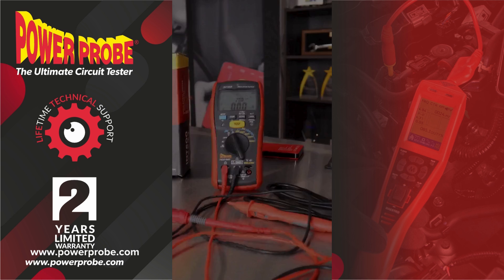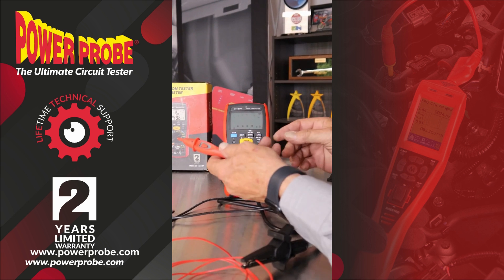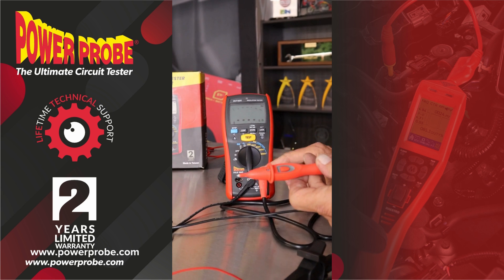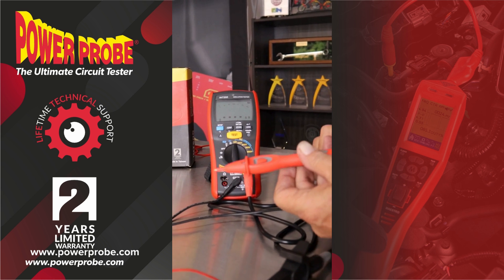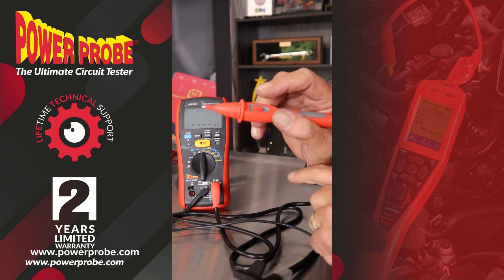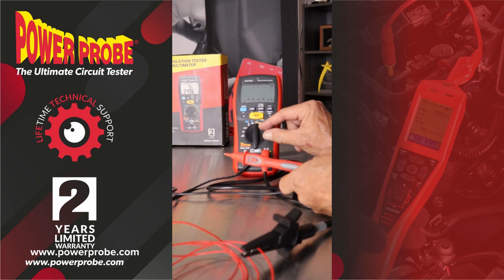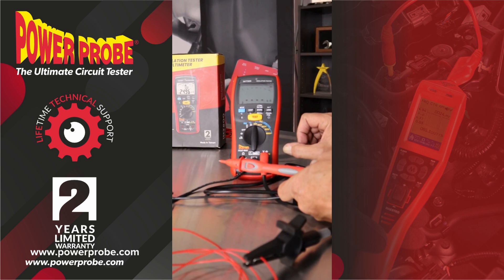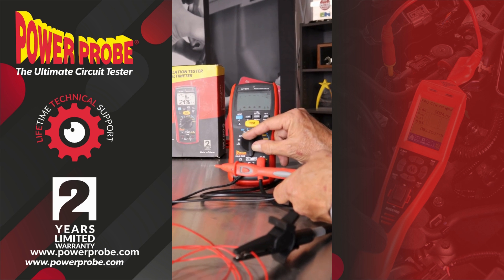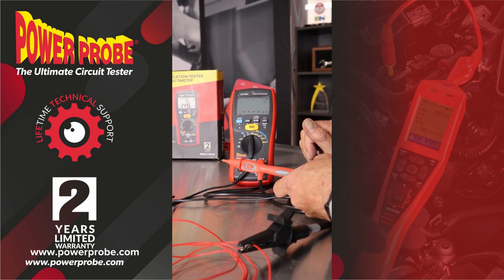Now let's talk about the insulation testing. You have two options — most insulation testers have the test button on the tool; ours also has the test button remotely on the probe that you're in the circuit with. That makes it a little more convenient — you don't necessarily need three hands holding two probes and pushing a button at the same time. There are different voltages for your insulation test; it's basically a high pressure test, you're looking for leakage.